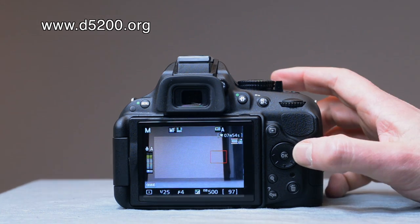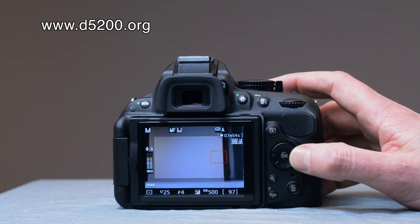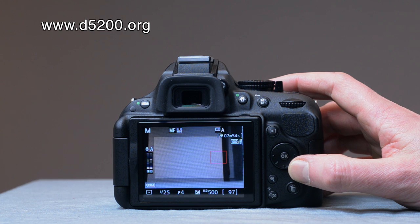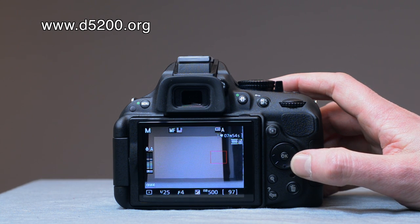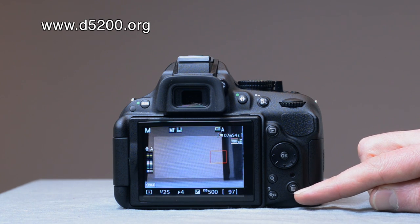This is the multi-selector tool, which is another really useful way of navigating around — through menu settings and lots of other settings. It has four arrows (up, down, left, right) and an OK button to select whatever you've been looking at. Down here you've also got the delete button, which is fairly self-explanatory.